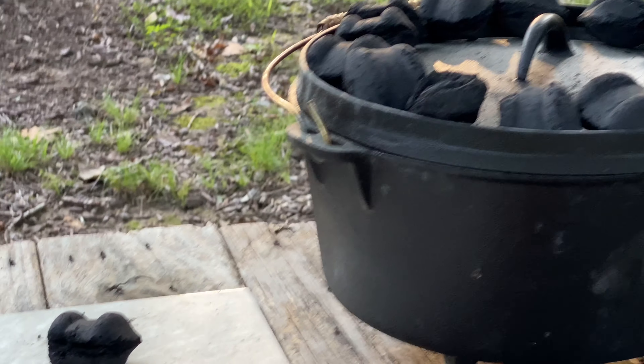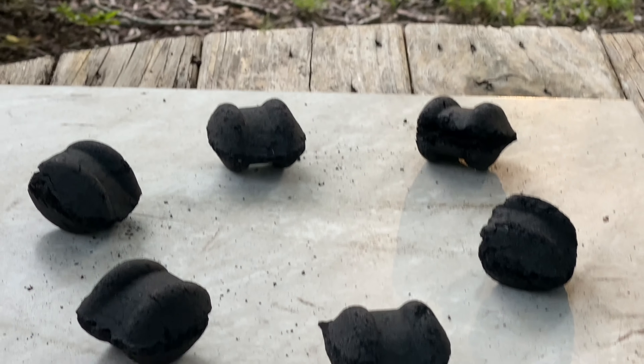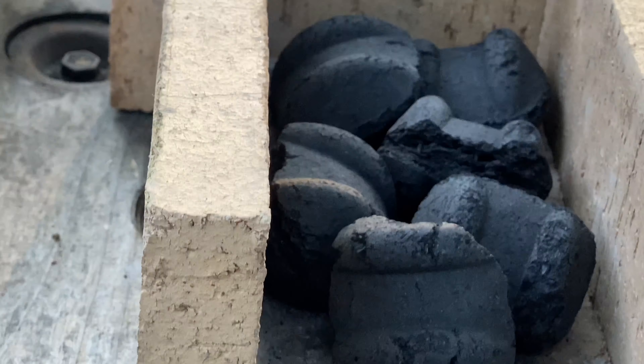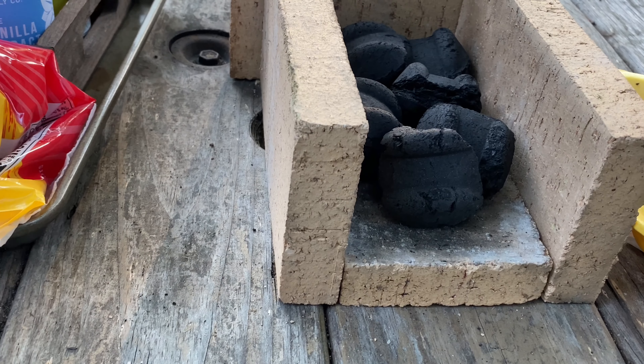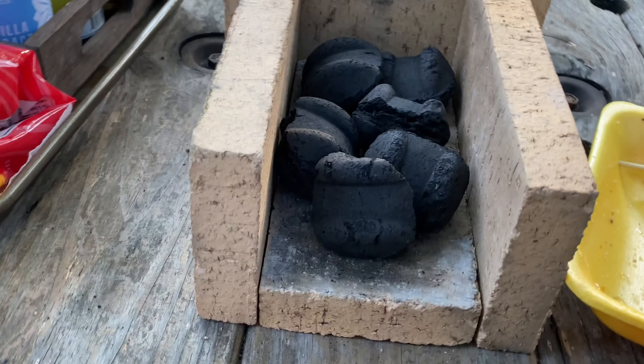There's our Dutch oven. We've got about 20 charcoal briquettes ready to light up — we're going to put those in a chimney. Check out today's project: we're going to make ourselves a homemade hibachi. Pretty simple process here. We've got four fire bricks, and we're probably going to put five or six charcoal briquettes in there.